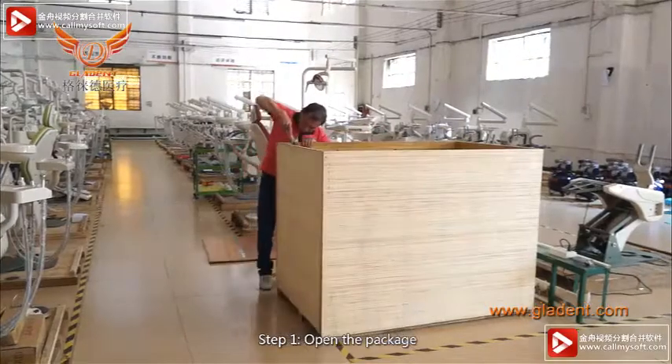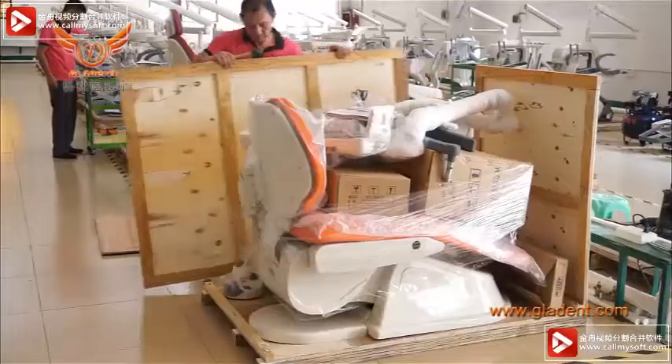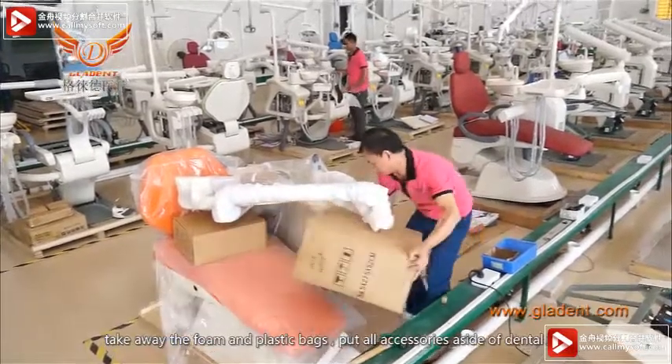Step 1. Open the package. Take away the foam and plastic bags.